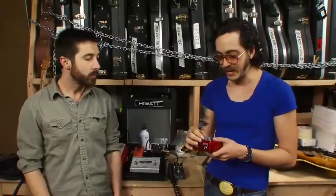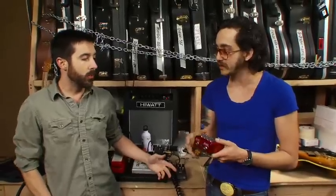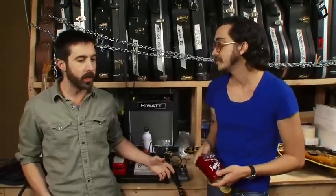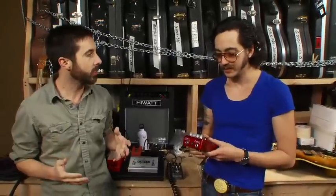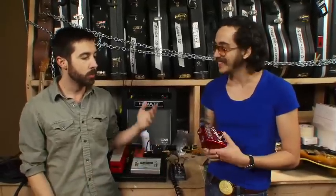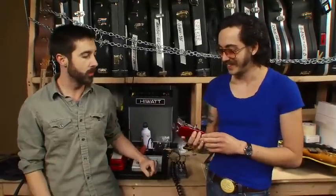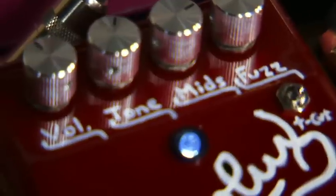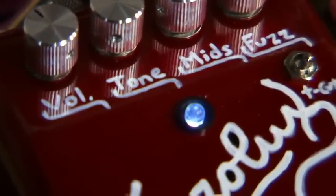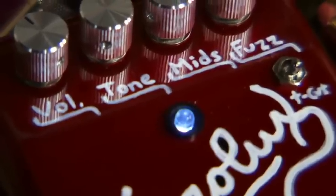That's typically the fuzz sound — a lot of times it's really scooped. When I'm playing and using a Big Muff, you click it in and no matter how loud it gets, you still can't hear it because there's nothing to cut through. So it's cool you get the tone of it but with some presence. And that LED — that's kind of a trademark of all their pedals, LEDs you can see from a million miles away.